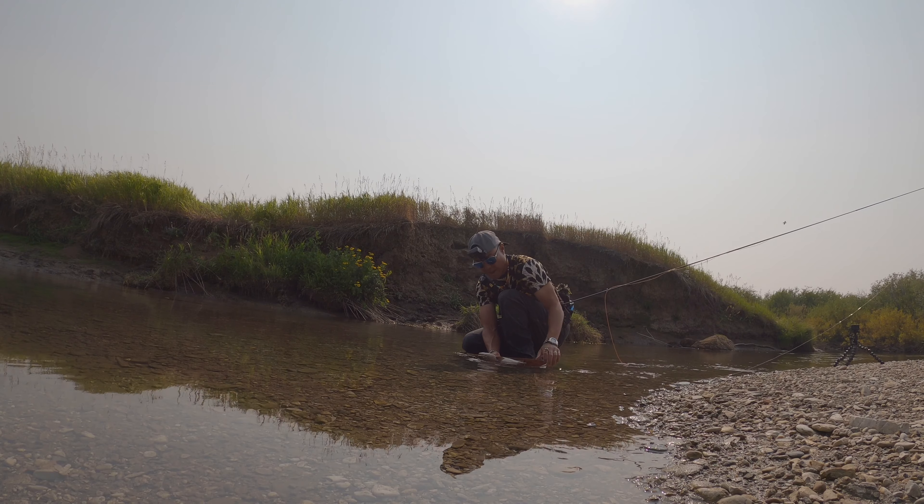Best part about using a barbless hook is that you could just — boop — easily take it out.